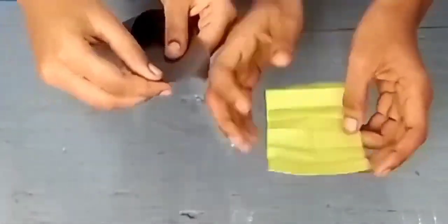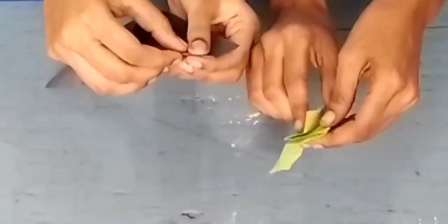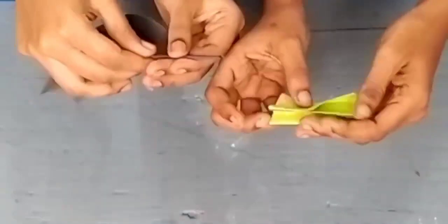Hello viewers, welcome back to our channel. Today we're going to see a simple and easy way to do wall hanging.